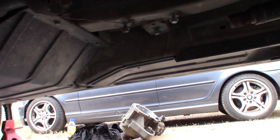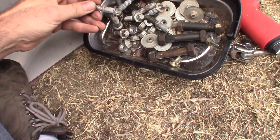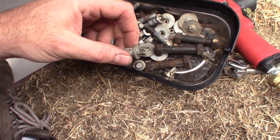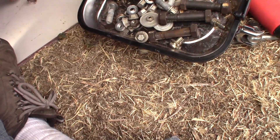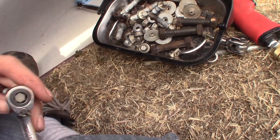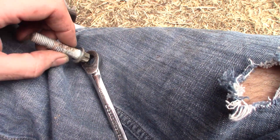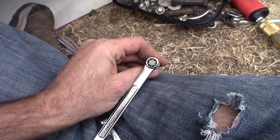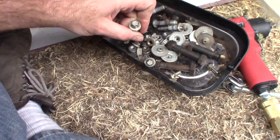Then you can proceed to remove all the E Torx bolts that hold the transfer case onto the transmission. I only had a set of deep E Torx sockets and you can't use those — there's just not the clearance. I started to use a 10 millimeter wrench, but a 10 millimeter is a loose fit for an E10. It turns out a 3/8 inch wrench is a much tighter fit for an E12 — but even still, do not use a 3/8 inch wrench on these bolts because we messed up two of them.